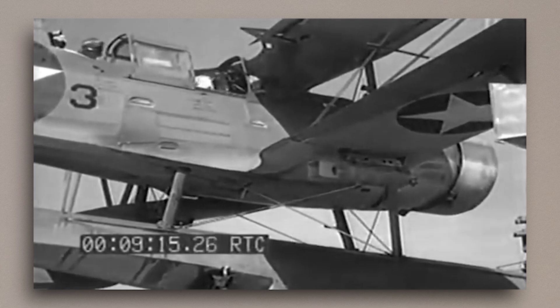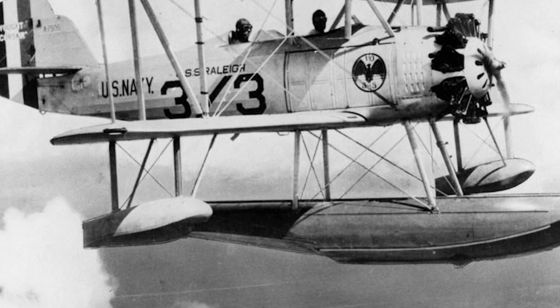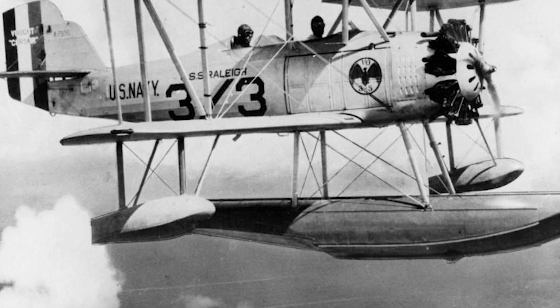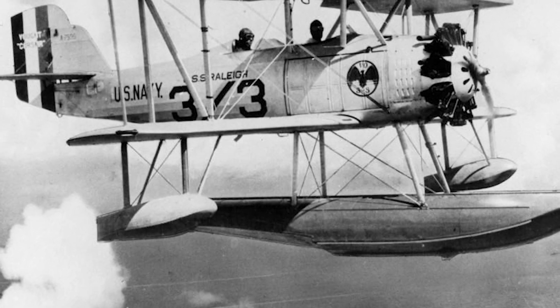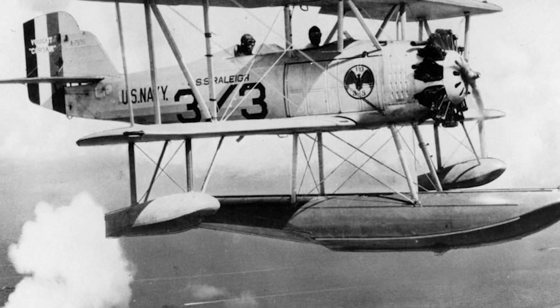Today we're looking at an aircraft that was built with somewhat old-school thinking, but still managed to outlive other models that were later designed to replace it. This was the Curtiss SOC Seagull. In the early 1930s, the US Navy was looking for a new catapult-launched observation plane to replace the Vought O2U and O3U floatplanes, and in answer to a new specification, they received submissions from Vought, Douglas, and Curtiss in early 1933.